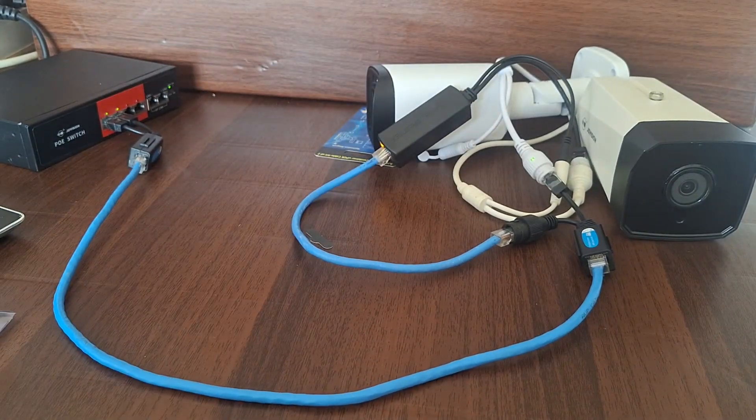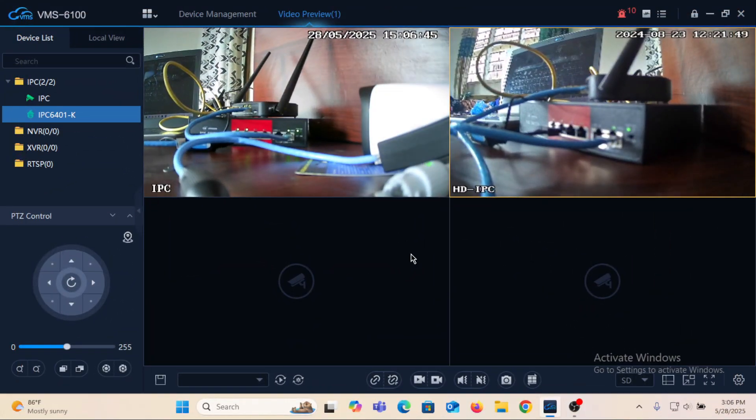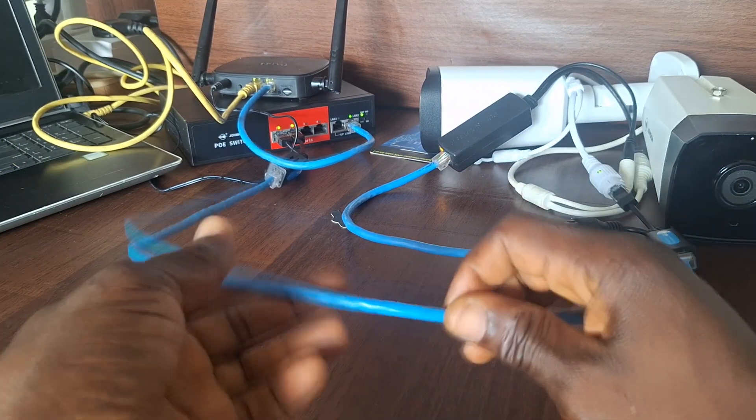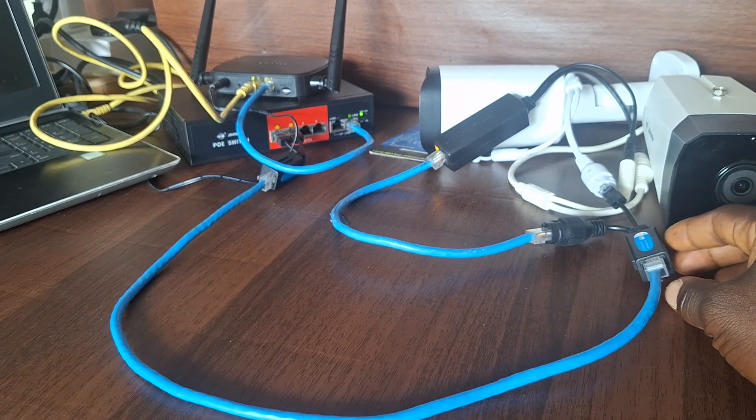To further test it, I would like to connect it to my PC so that you can see the output of these cameras on screen. You can see the output of the two cameras on my screen, and these two cameras have been connected through the same network cable using the RJ45 splitters.